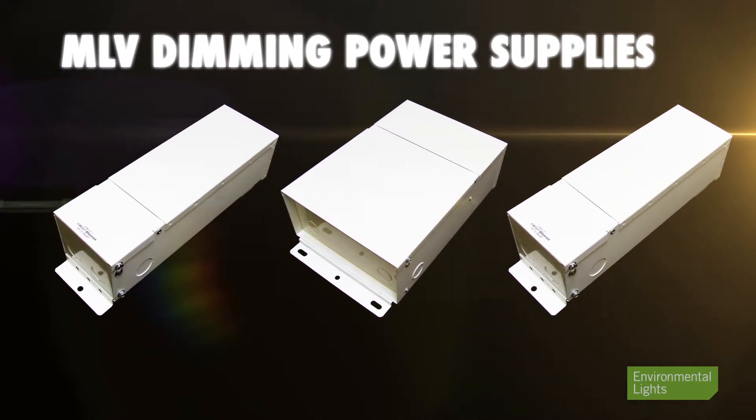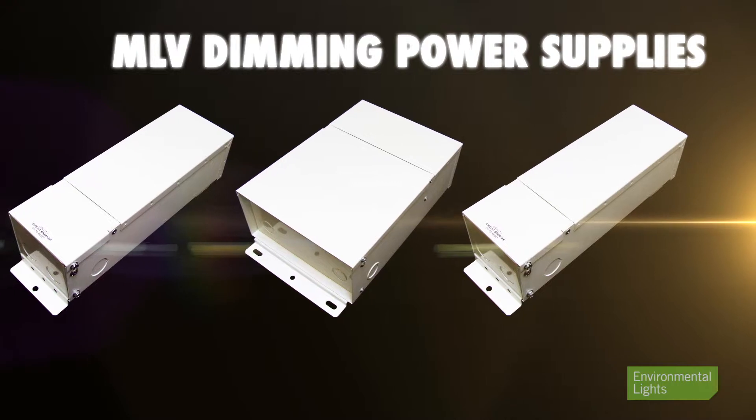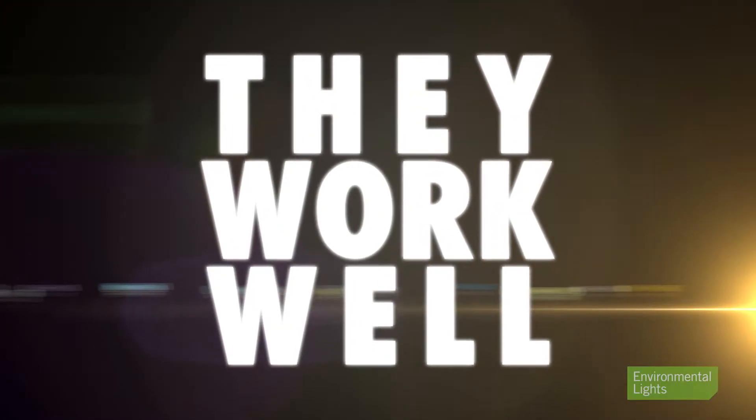Our MLV dimming power supplies have been our best-selling dimming supply for 12 and 24-volt lighting for years, for one important reason: they work very well, providing excellent dimming behavior down to low levels. Working well is the number one criteria.